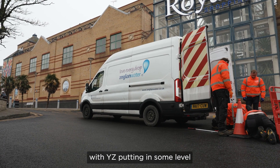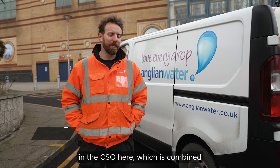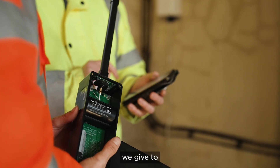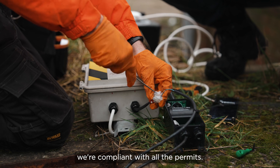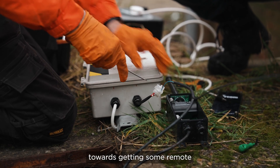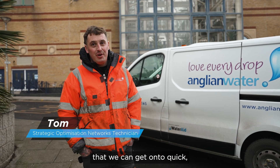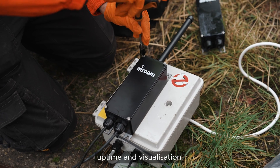So we're here with YZ, putting in some level monitoring equipment in the CSO here, which is a combined sewer overflow. This is to improve the data we give to our regulators to make sure we're compliant with all the permits. We're looking towards getting some remote telemetry equipment out there that we can get onto quickly — we can see whether things are spilling, and it's all about uptime and visualisation.